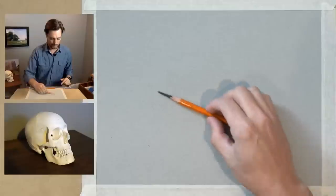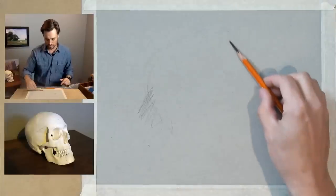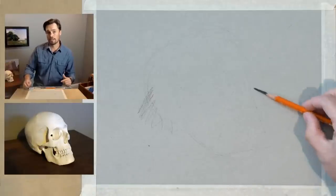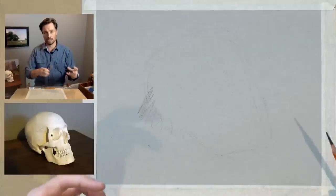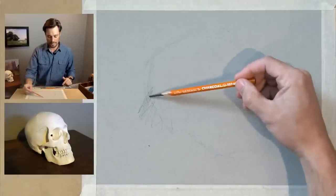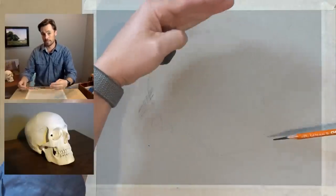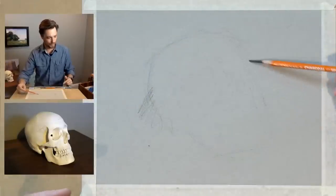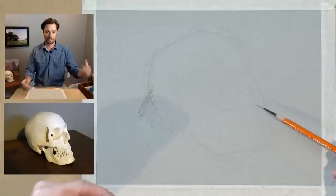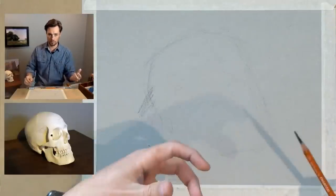This initial attempt is to just start reacting to forms on the page. One of the things we've talked about in this series is the idea that there are multiple approaches to initiating a drawing. In many of the drawings I've been doing so far, I've initiated the process by building up blocks of value rather than using line. I'm going to switch that up for this drawing and actually start by exploring the contour of the skull. The drawing should emerge at the same rate that our skills of observation are developing.